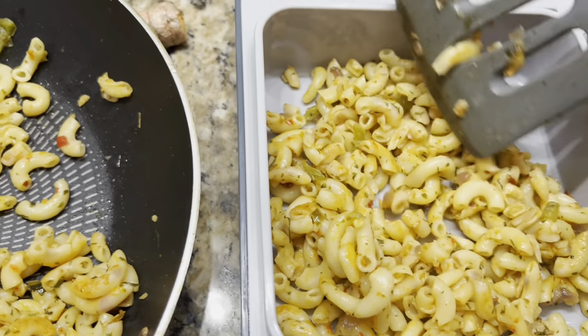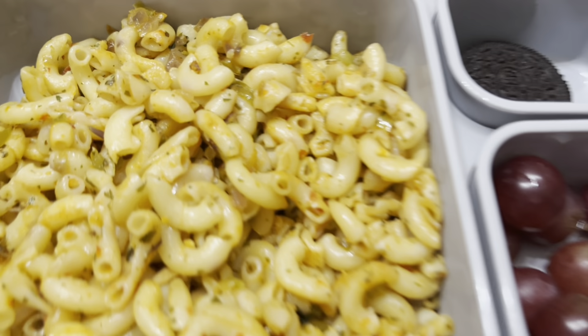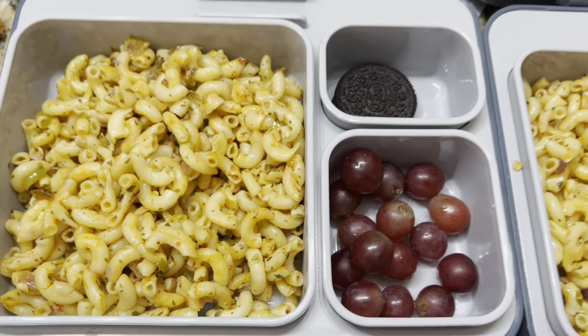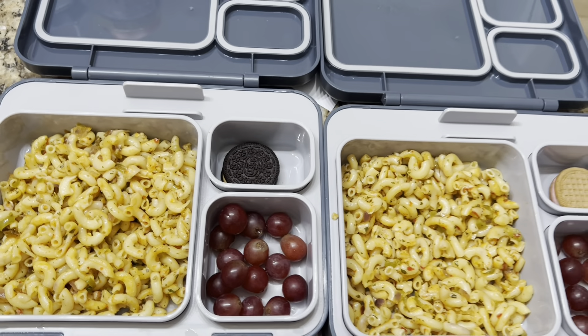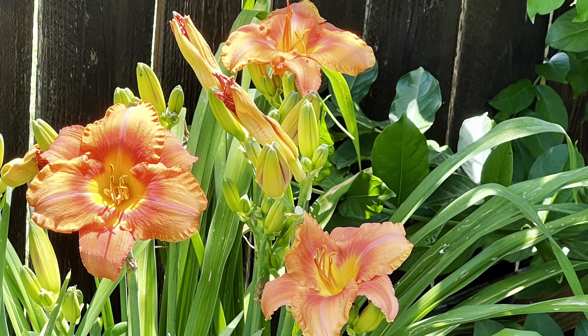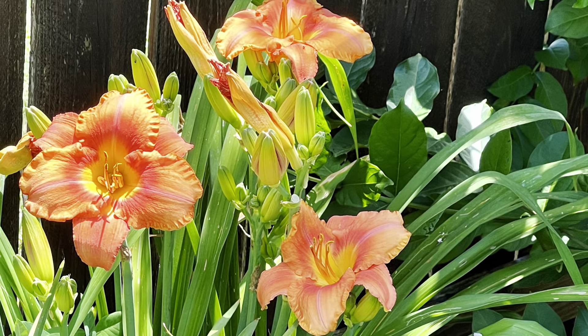This is one recipe that my kids always love in their lunchbox. They every time tell me, give this spicy macaroni every day for our lunch. So after dropping them at school, I stroll around in my garden. I love to see the flowers blooming every day in my garden and I just enjoy this moment.